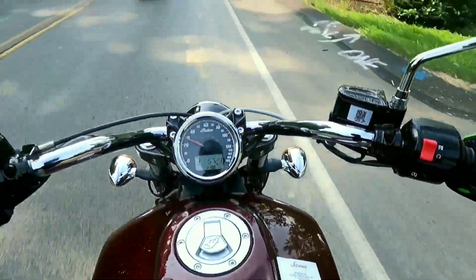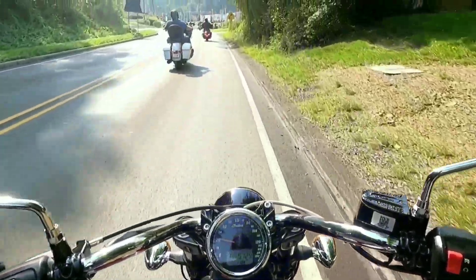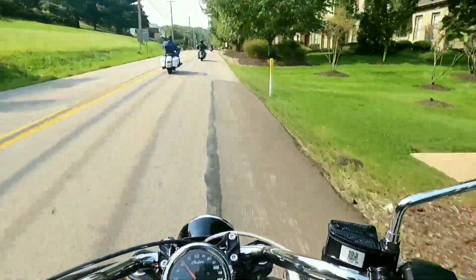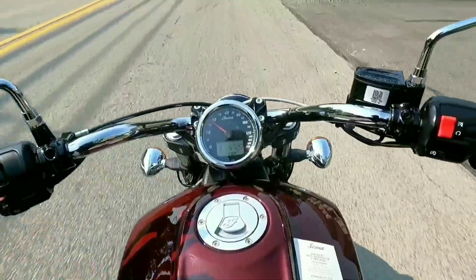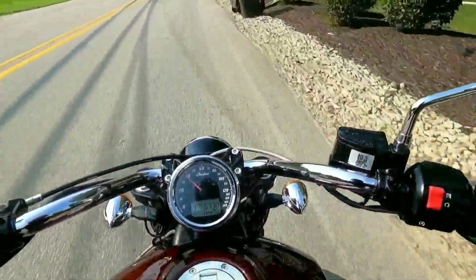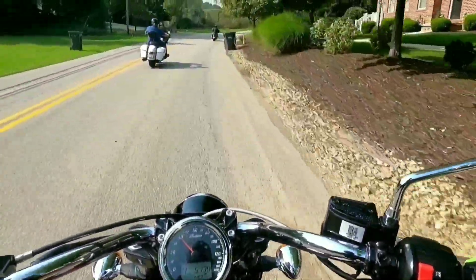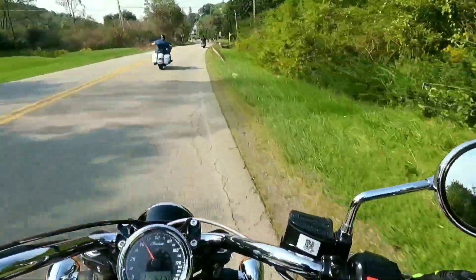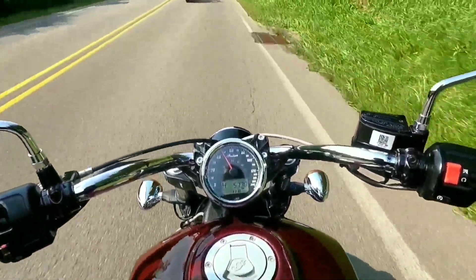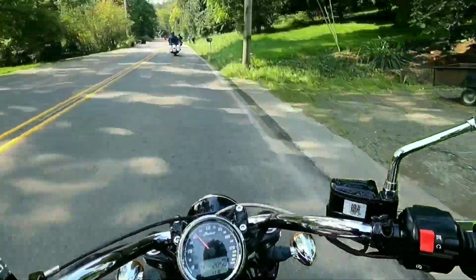We're looking at about 600 pounds and about 100 horsepower — probably not exactly what it's making to the wheel, but 100 horsepower. This is just a Scout; it's more of a cruising machine. No real power, no crazy gadgets. It's a great cruising machine — fourth gear, 3,000 RPMs, just cruising along.